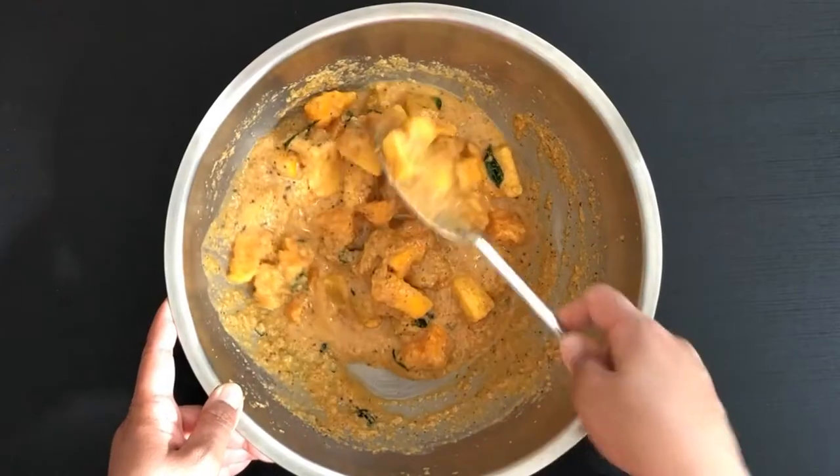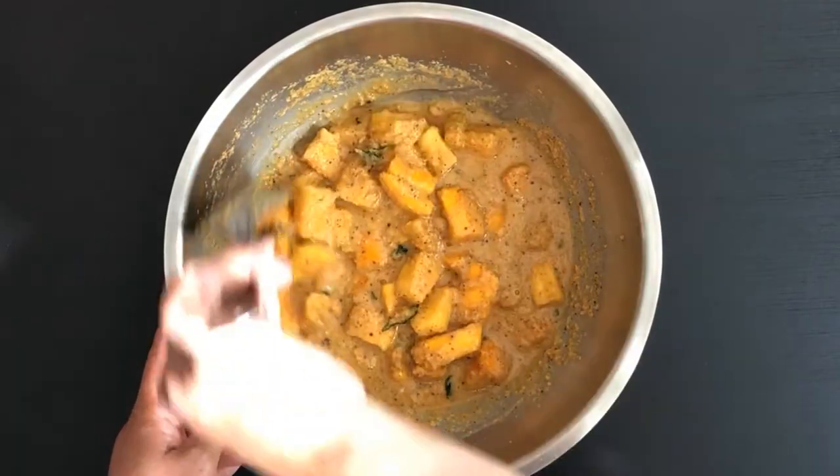Hi, I am Sapna. Welcome to my kitchen. Today I'll be sharing with you all an authentic Konkani cuisine called Avna's Ambya Sasam, which is basically a combination of pineapple and mango in coconut gravy. This dish is usually made for special occasions like festivals or weddings, and the sourness of the pineapple and the sweetness of the mango gives a very nice flavor to the dish. So let's see how to make it.